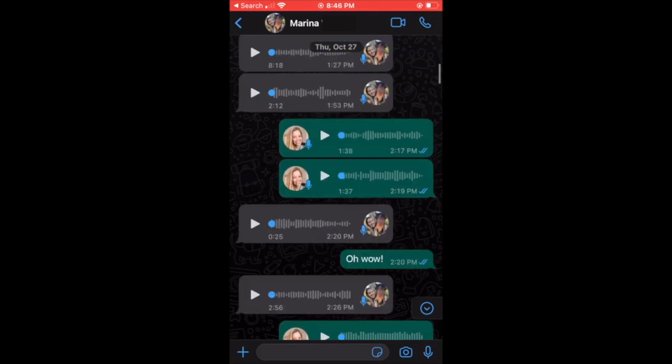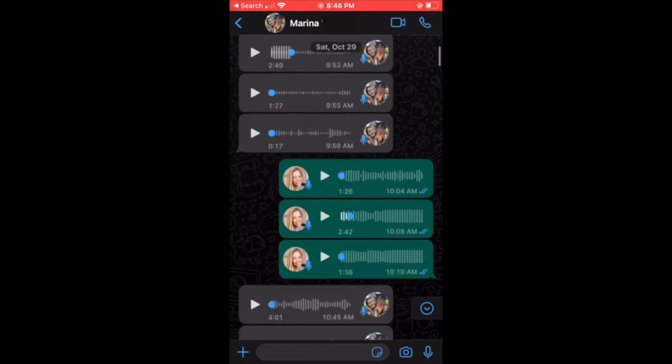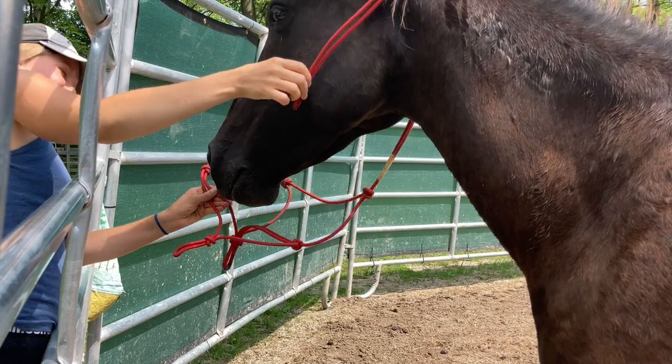I kid you not, I spent 20 minutes scrolling back in a conversation I had with my friend Marina in order to get some audio clips. So bear with me as I try to put this story together.